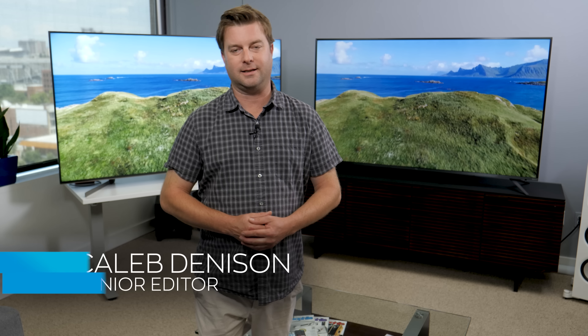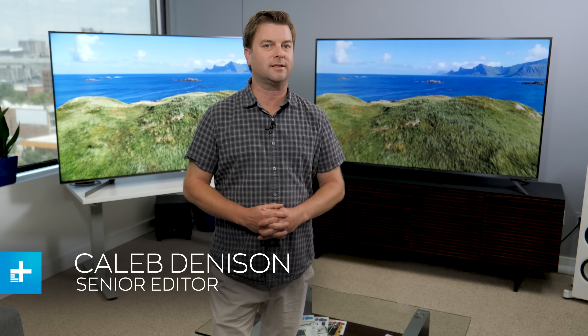Hey everyone, welcome back. I'm Caleb Denison and today we're comparing the TCL 75-inch 6-series TV against a 75-inch Sony X950G.